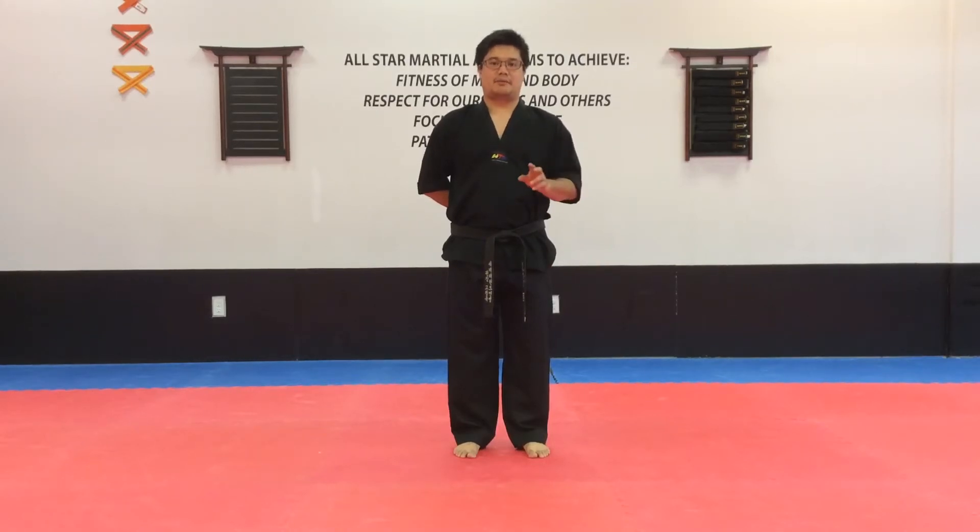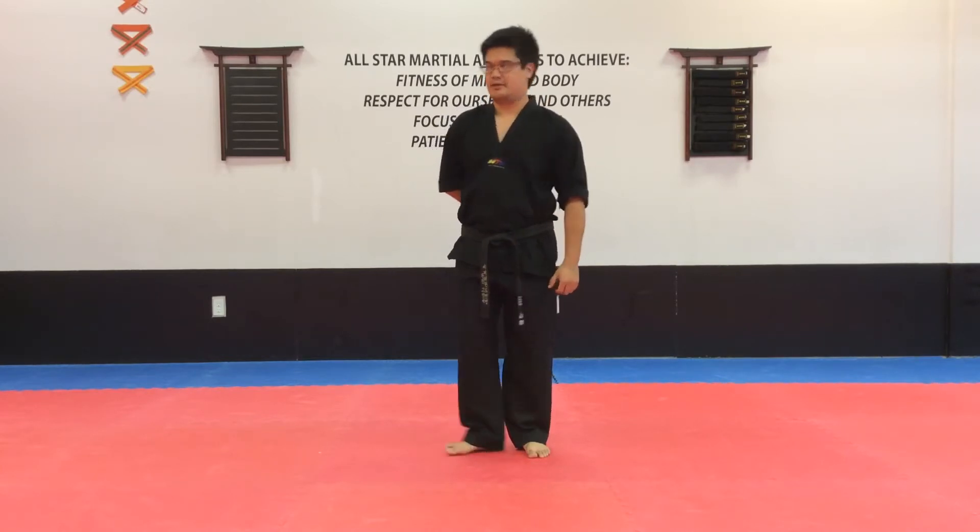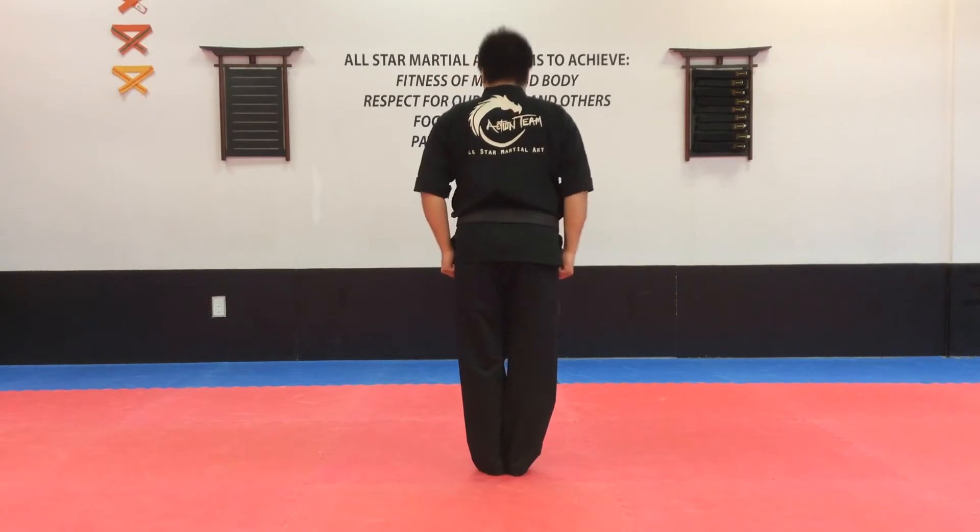Hello All-Stars. Now we're going to be doing technique Lee Jung, but the back for you this time. So try to follow me as best as possible, okay? Ready? Come here, come here. And come here.